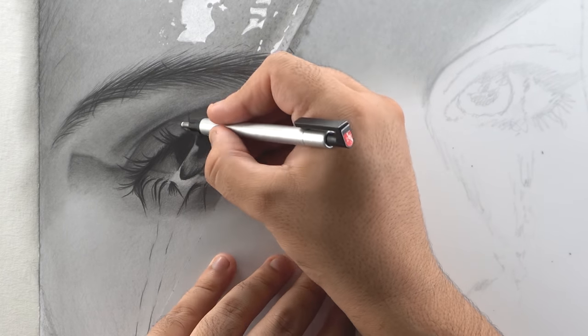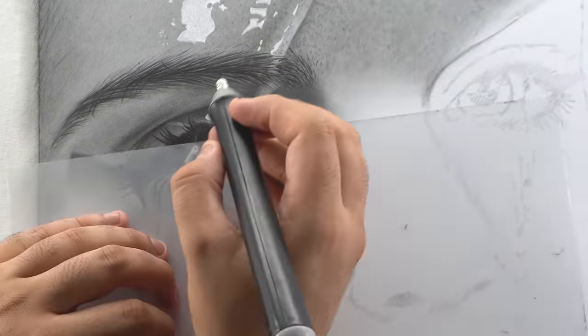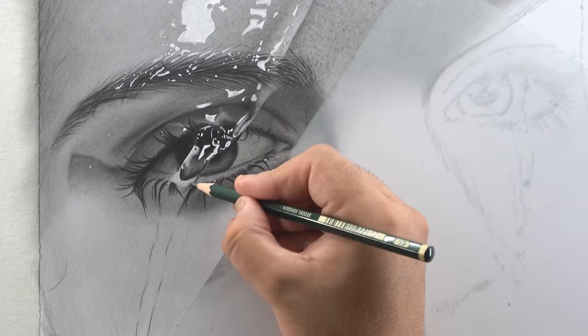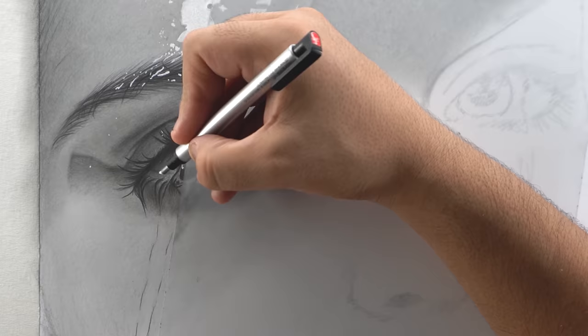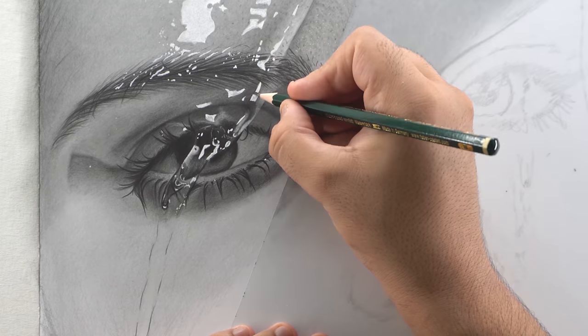Using the 8B or 9B pencil, fill the iris with a darker shade and also darken the lower eyelashes. Now use your Mono Zero eraser to add highlights on the water drippings, and use your electric eraser for sharp white highlights in between — or a Gelly Roll pen if you don't have an electric eraser. You can also add micro dots and details with the Gelly Roll pen, and add some highlights on the eyebrows. Use the Mono Zero eraser to add soft, blurry skin texture on the right corner of the eye.